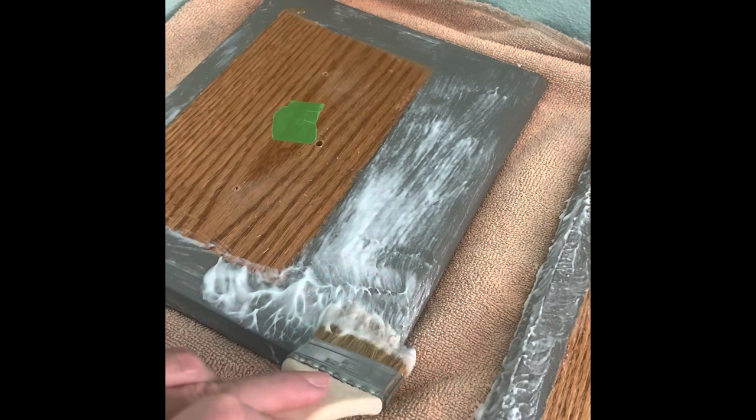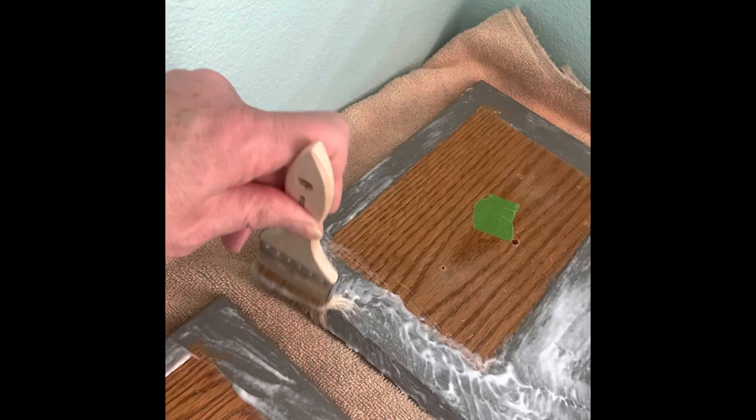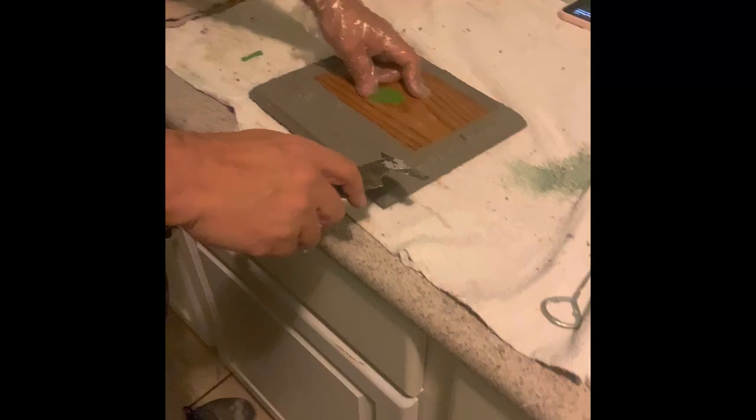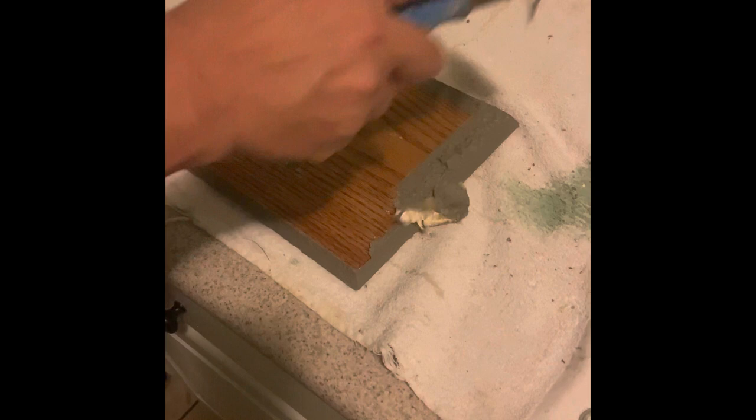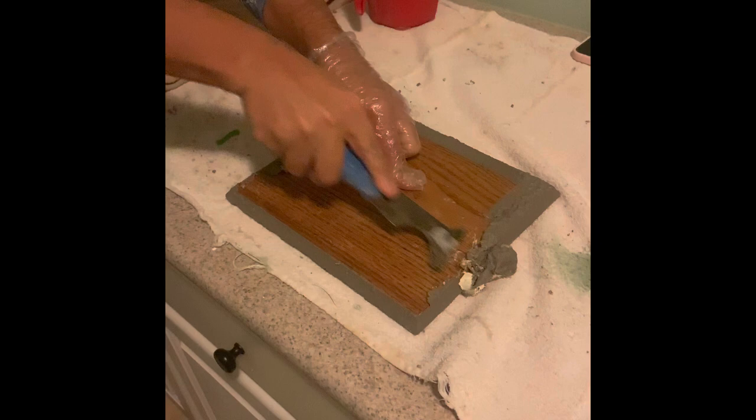We're using Smart Strip. One of the important things that we learned about Smart Strip is the thicker that you put it on the better. You can see here that I'm putting on a thick layer of Smart Strip on this drawer. Here we are stripping it off after three to four hours of letting that sit, and when it's warm it works great — you can see that it comes off pretty easily.